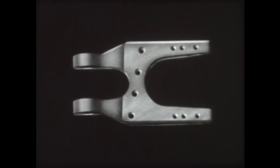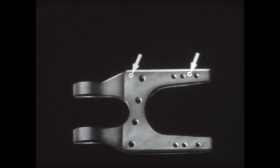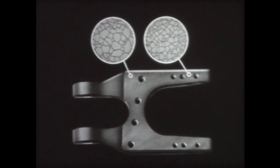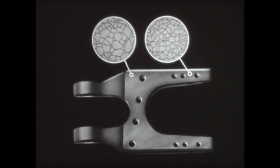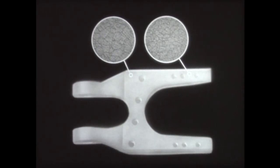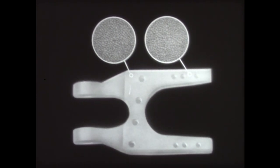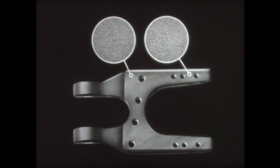Here is what happens during the normalizing process. Before normalizing, the crystal structure is coarse and non-uniform — notice the considerable difference in the size of the individual crystals. The crystals in the wide section are relatively larger than those in the narrow section. As the part is heated to high temperature in the furnace, its varied crystal structure changes to one which is uniform throughout. Normalizing reduces the size of all the crystals, resulting in a uniform, fine-grained structure.